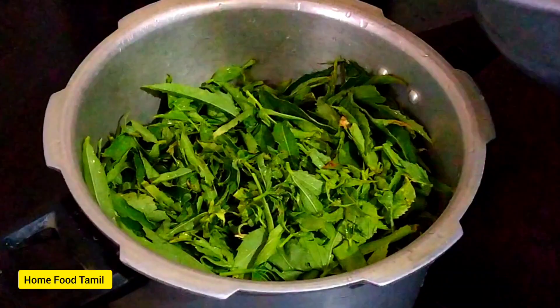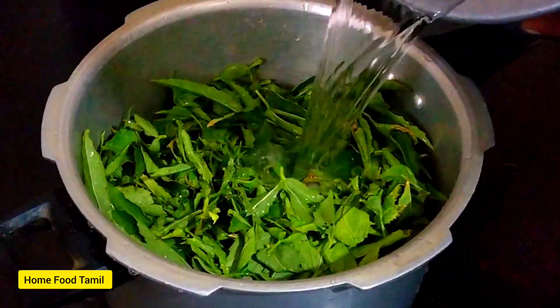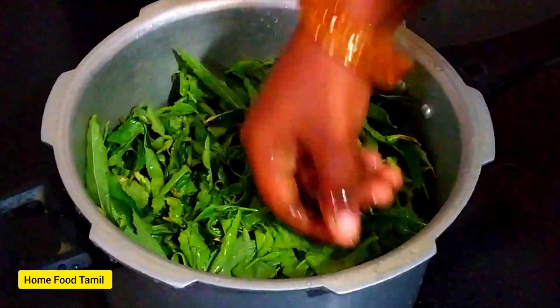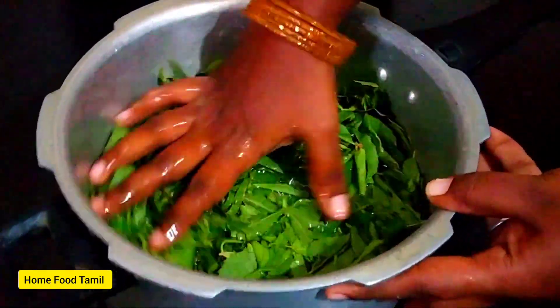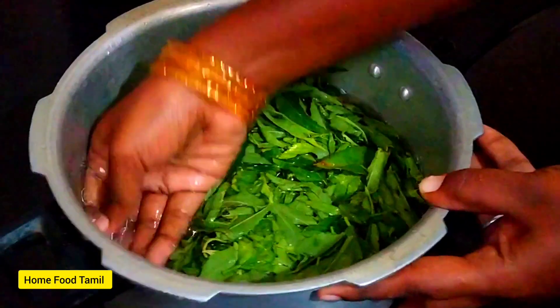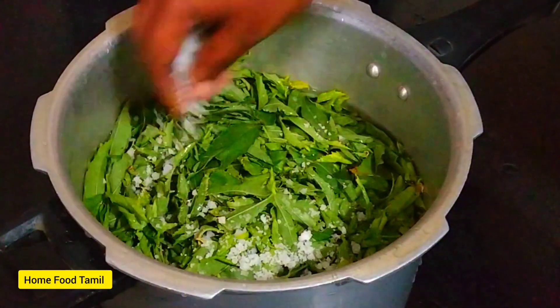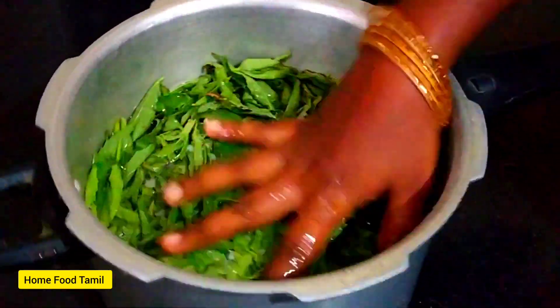We will add water to the seed. The seed will be soft. You should get the sauce on it. When you're cooking, you should add a little water. You should do some water on the plate.